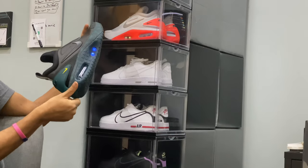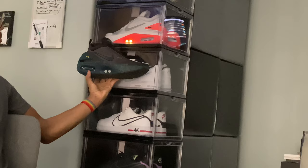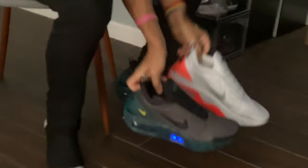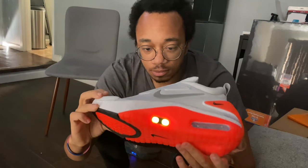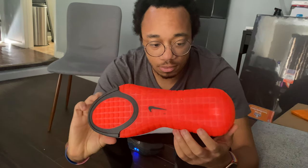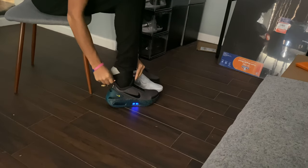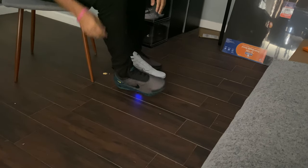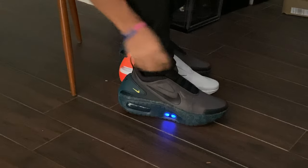I've updated the software, so you get the pulsing lights now. The original color for the AutoMax when you first boot it up on the pure platinum — the gray top here — is yellow. So it looks like this when it's pulsing with the yellow lights. And then, of course, you can see with the other colorway, the Anthracite, the original color that boots up is blue. I will never, ever not love that sound. It's kind of awkward at first, but you get used to it over time.